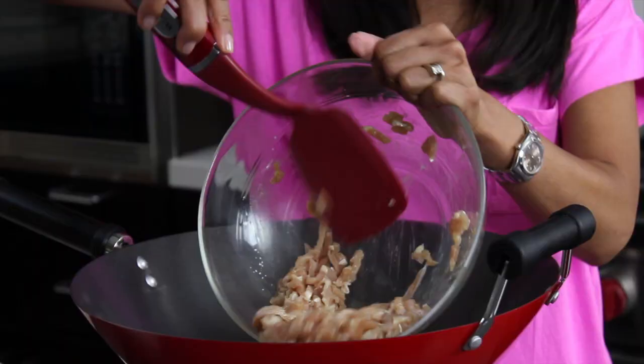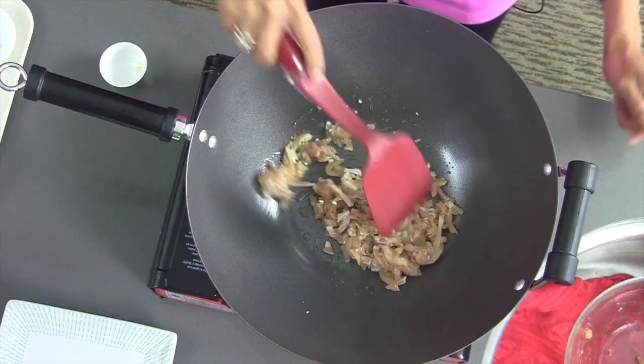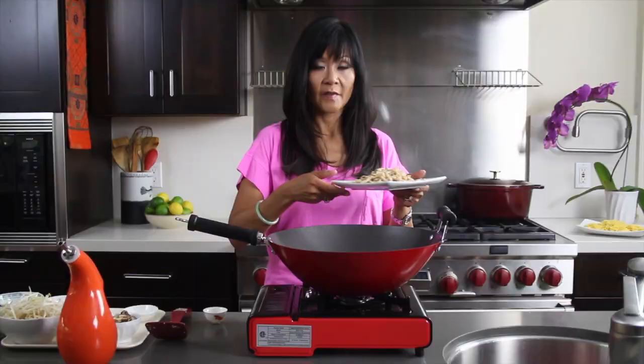Now I'm going to add our marinated chicken. I'm going to stir-fry this for about two minutes until the chicken turns white. I'm going to set this aside for a little bit later.